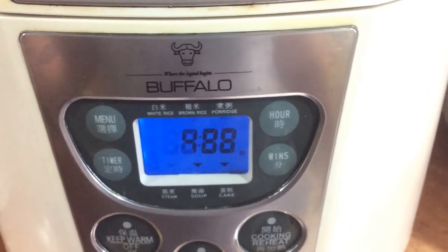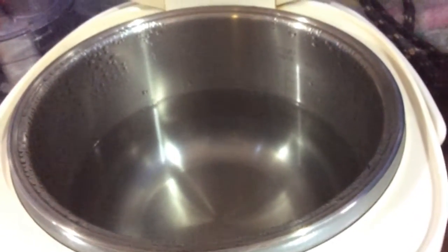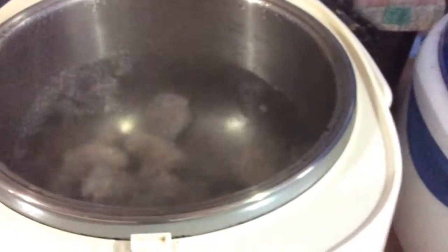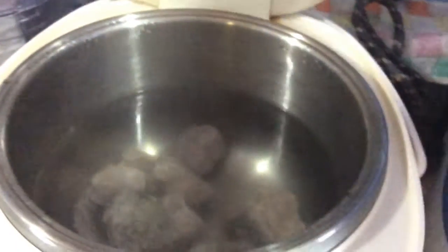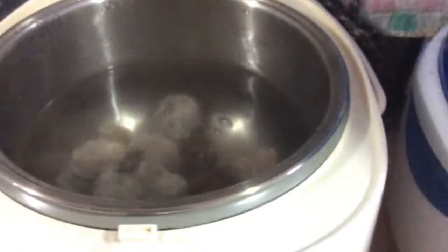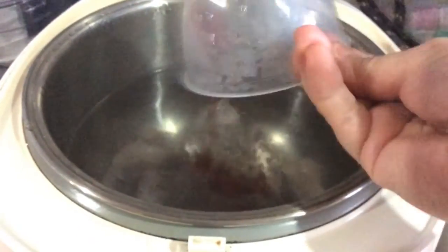I'm using this mud cooker. The water is boiling now. Put all the ingredients in: pork bones, honeydates, goji berries, carrot, figs, and red dates.